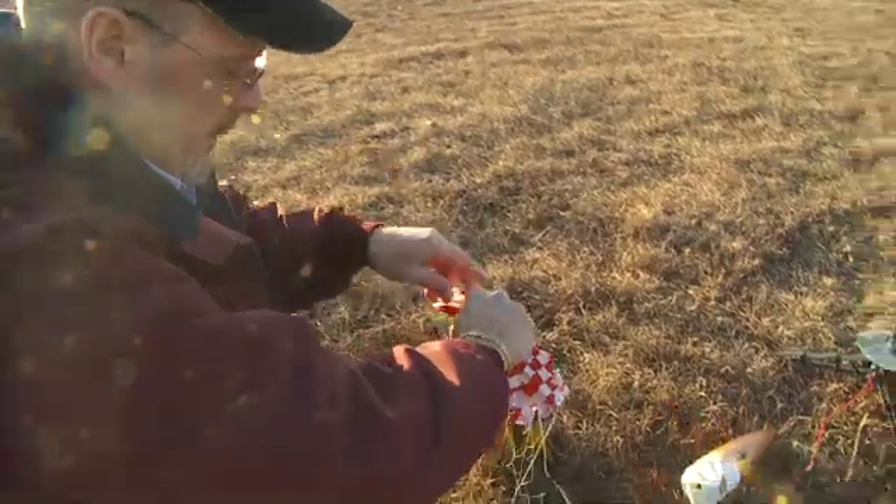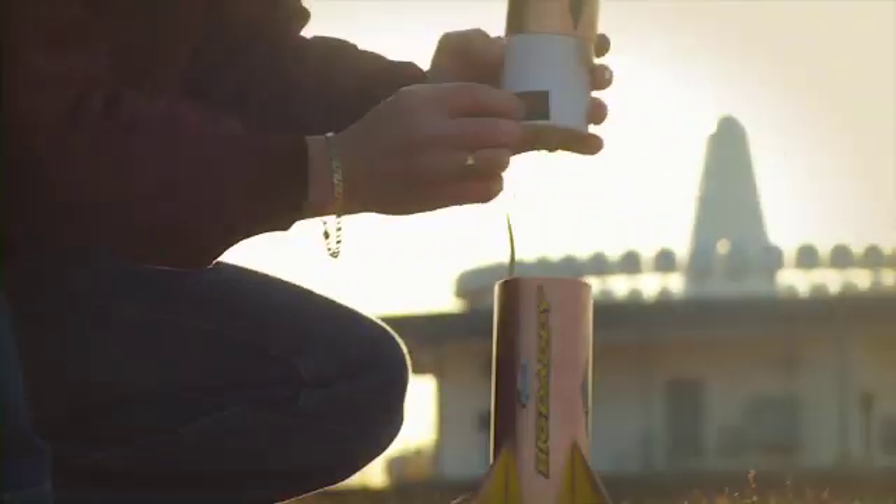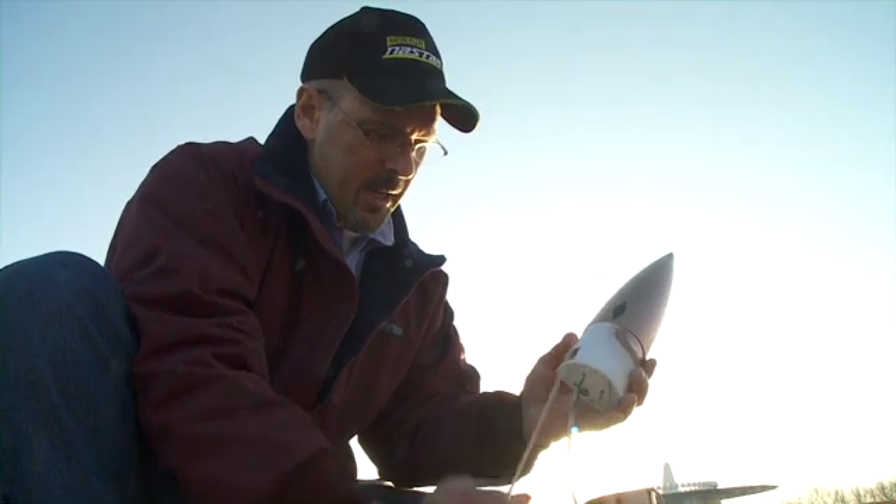Pack in the parachute, flip on the accelerometer — the accelerometer is on. I can see a nice green light and we're ready for launch.